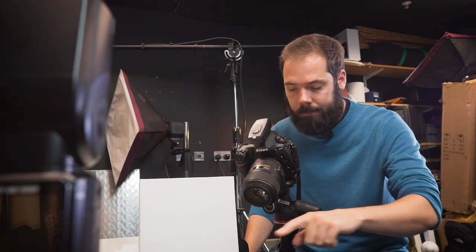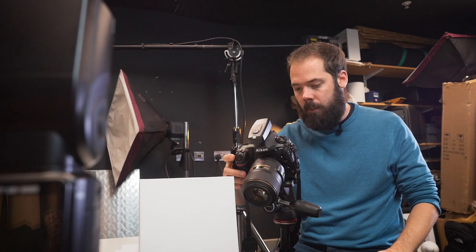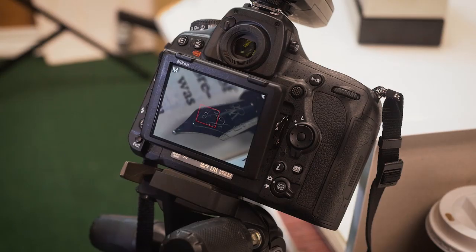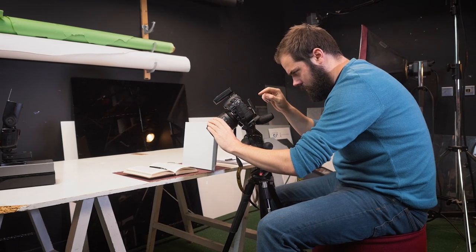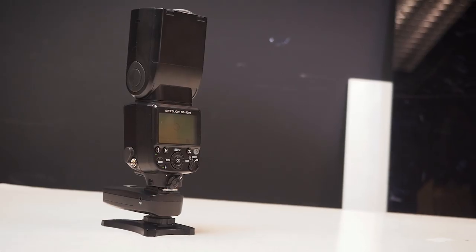I'm going to use live view and manual focus to really nail the focus on the nib of the pen. Switch over to manual, put live view on, and then zoom in as far as it will go to tweak the focus until it's spot on. I've set my shutter speed to 1/200th of a second — that's within my flash sync speed, so I won't get dark bands appearing across the image. Because I'm shooting on a tripod I don't need to worry about motion blur. I will shoot on self timer so that pressing the shutter button doesn't move the camera. I've set my flash to quarter power. Now we're ready to take the shot.